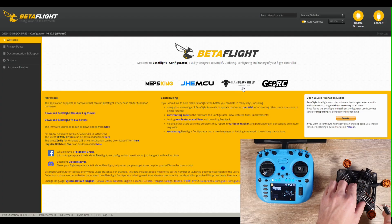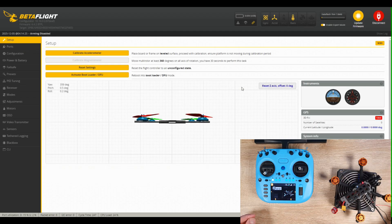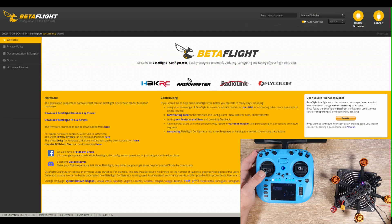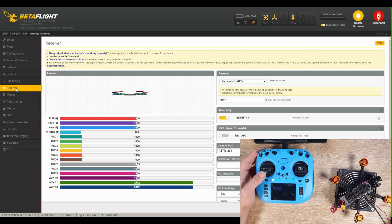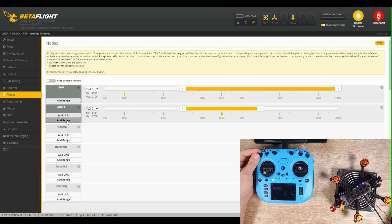Now we connect the drone to the PC. In the Betaflight configurator, first go to the receiver tab to check if it works correctly. As we can see, the receiver is set to the S-Bus protocol — we need to change that to the crossfire protocol, then press save. On the modes tab, I'll add a range to arm and disarm the drone to AUX1, and add angle mode to AUX2. You can also add a beeper, GPS rescue, or pit mode to reduce VTX power when the drone is disarmed.